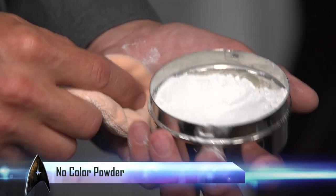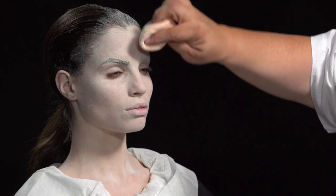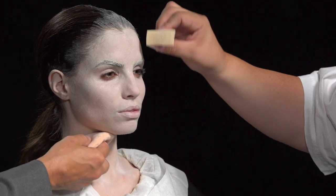Now we're applying our powder coat. If you set it with this no-color powder, it tends to move less.